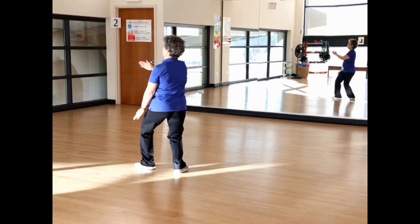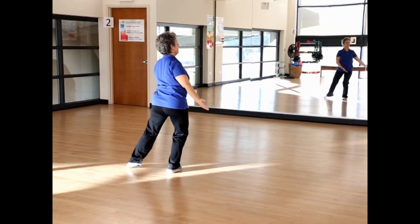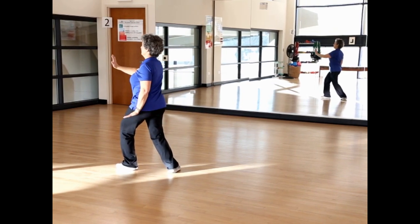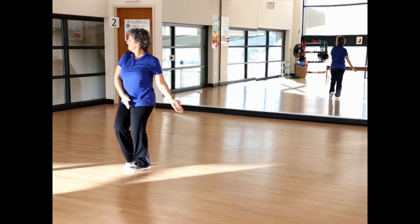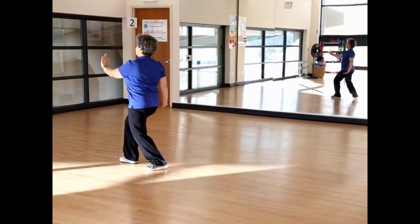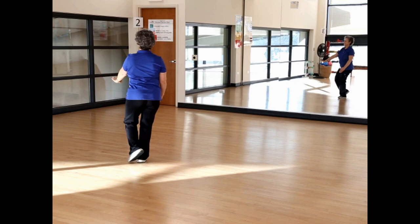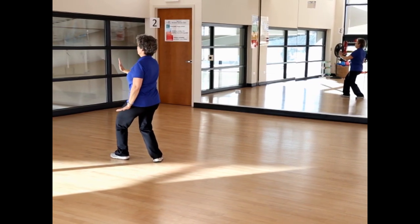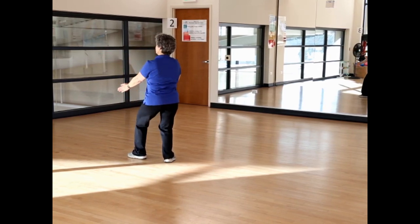Step back right and play the guitar. Shoulder stroke, weight onto the right foot. Look left again, step out left, brush knee, and twist. Rock back, open the left foot, rock forward onto the left foot. Step out right for brush knee right and twist. Rock back, open the right foot, rock forward. Left toe to center, hand sweep right. Step out left, brush knee left. Push and lift with a knife hand. Step back right and play the guitar.